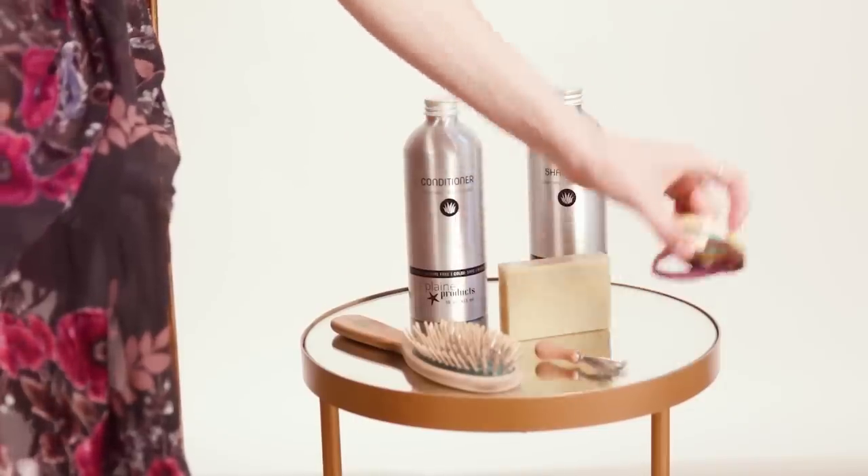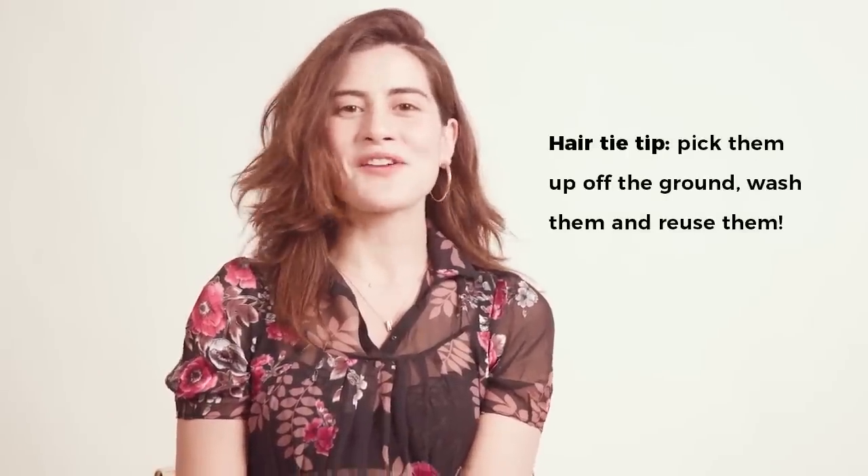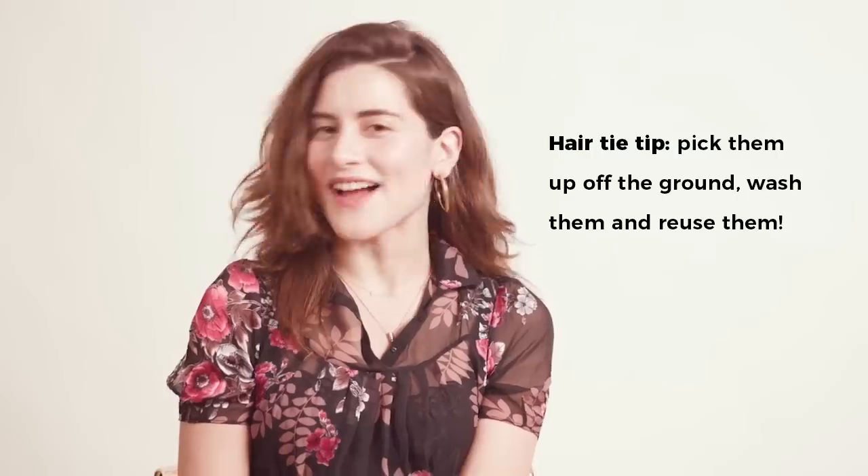Even though I mostly leave my hair down, if I'm exercising, in between washes, or want a different style, I'll use hair ties and I recommend two options. One is at Package Free Shop we have really amazing organic cotton hair ties that are totally natural and biodegradable. The second option, which costs nothing at all, is finding hair ties on the street. It might sound gross but I've done it a lot — you can just wash it with hot water and soap and it's an amazing hair tie for no money.